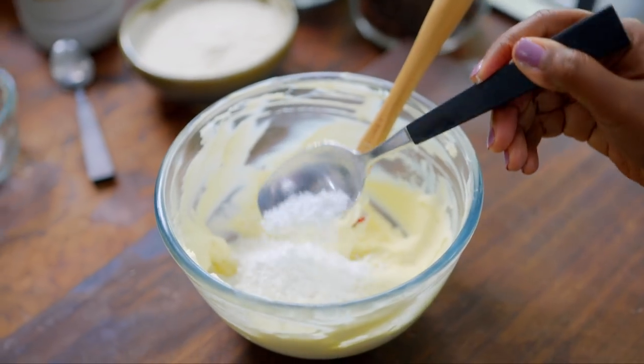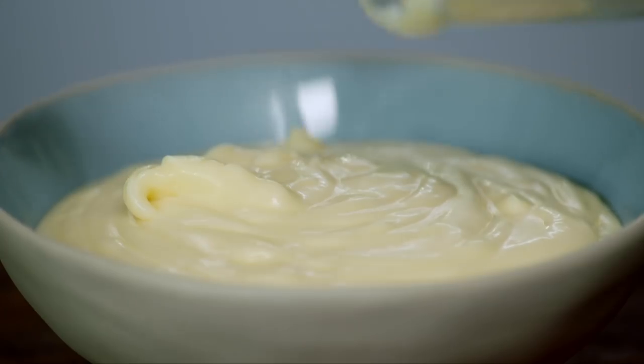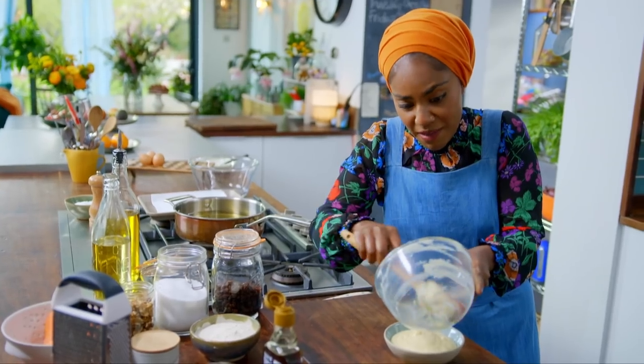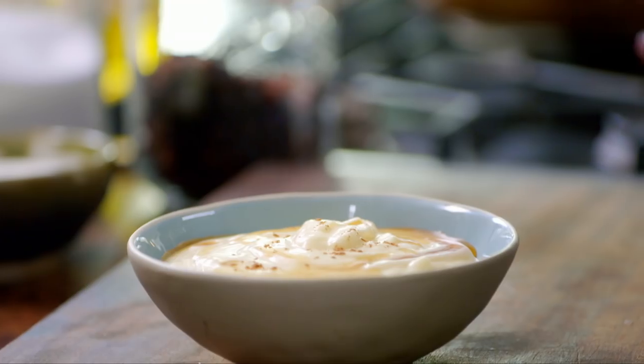Mix in four tablespoons of icing sugar, two tablespoons of maple syrup and a pinch of salt. Make sure you scrape out every bit — all the fights we've had when there's not been enough dip. To finish off, add another dash of maple syrup and a pinch of mixed spice.